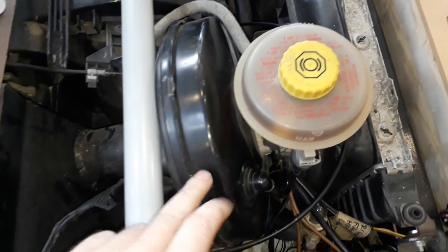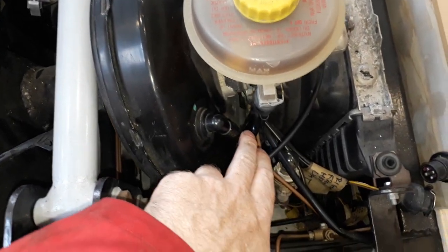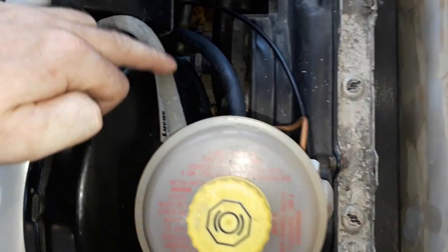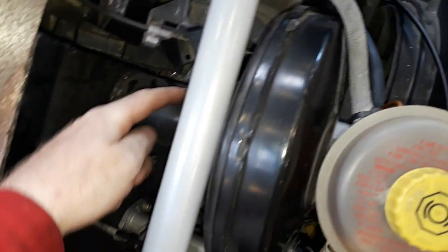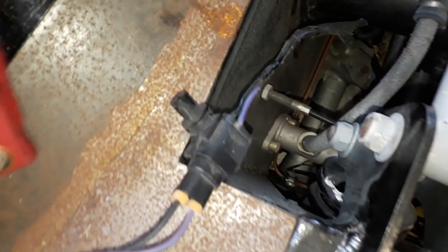Let's take a closer look. This is the servo and this is the vacuum line, the reservoir. This hose here goes all the way along into — hopefully you can see that — that is the brake master cylinder.